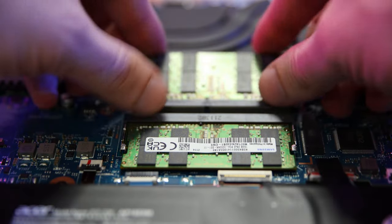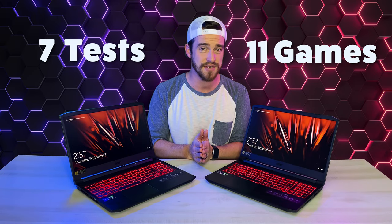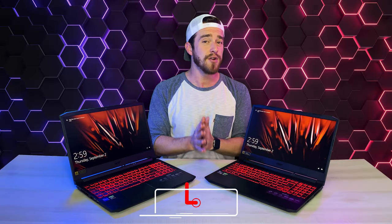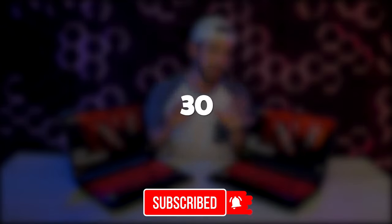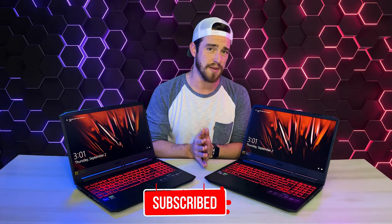We did multiple different tests with different RAM configurations, external monitors, and quality settings. We ran seven different tests on these machines across 11 different games for a total of 154 gaming benchmarks, and a bunch of other benchmarks you're going to want to stick around for. It's a collection of about 30 hours of benchmark tests that's going to actually help you on other gaming laptops as well.